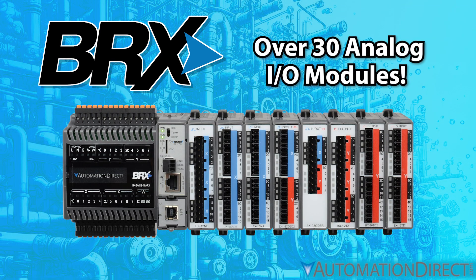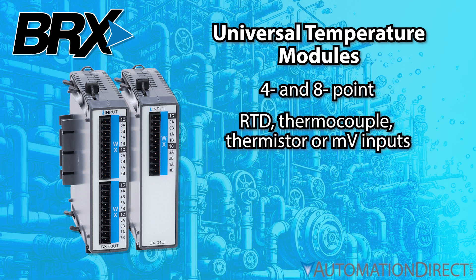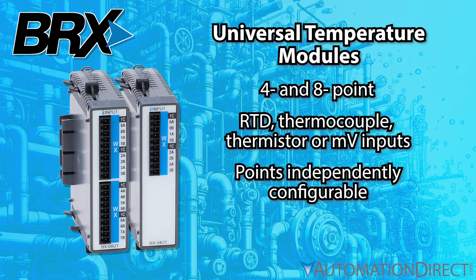Over 30 analog I/O modules are available for your application, including 4 and 8-point universal temperature input modules that can accept RTDs, thermocouples, thermistors, or millivolt signals — each point independently configurable and all of them delivering 24-bit accuracy.